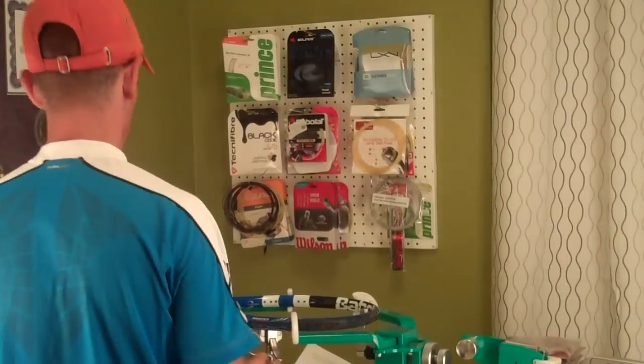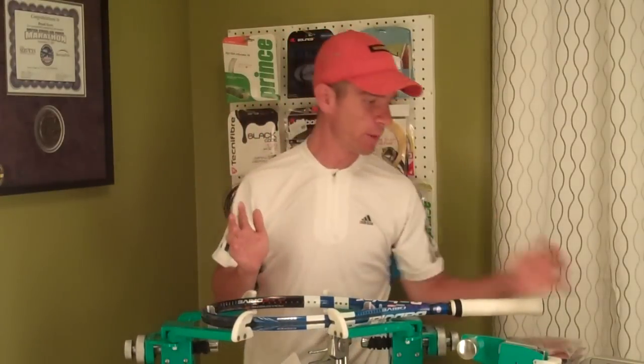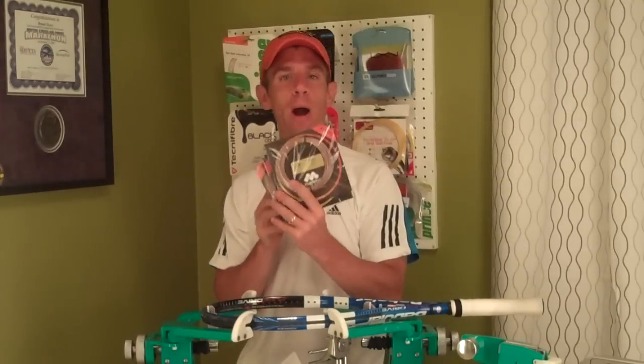Hey gang, David Henry from Inspired Tennis. Hope you're doing well. I've got another string review here tonight of a new string called Disco Iontech.